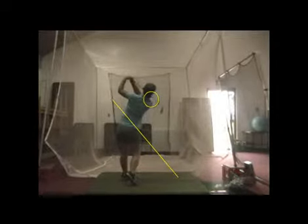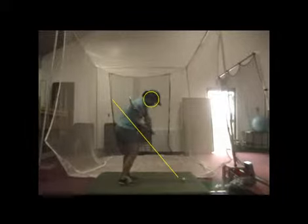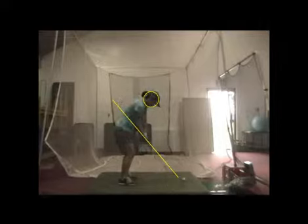Playing nicely to the top of your left shoulder, and even right there see the club's parallel to the plane line. So a lot of good things, just a little bit above it there on the downswing. Got some fantastic things going on there, Alyssa.